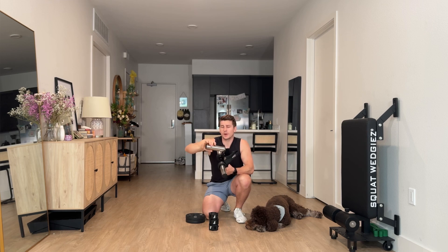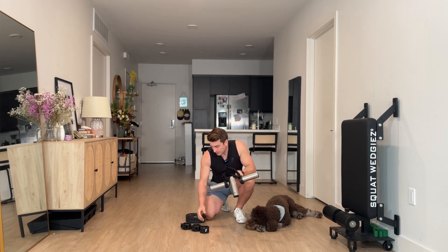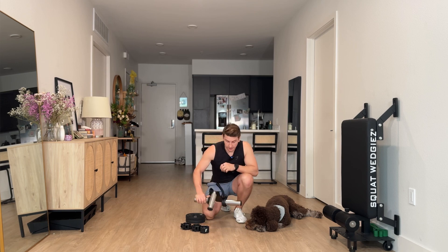Each bar weighs around a pound and a half, so when you're doing these exercises you don't necessarily need to have any weight plates on it or use your clips. For right now I'm not going to use any weight plates — I'm just going to show you how to strap in your foot when it comes to just using the bar as is.